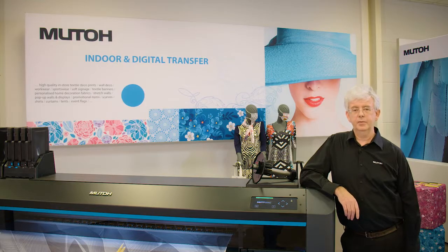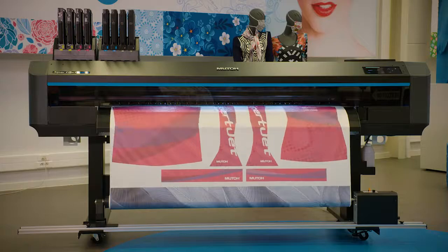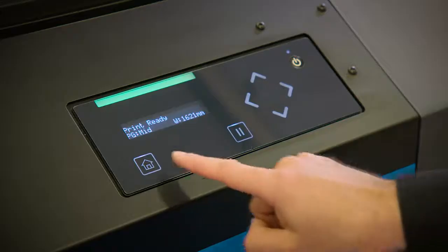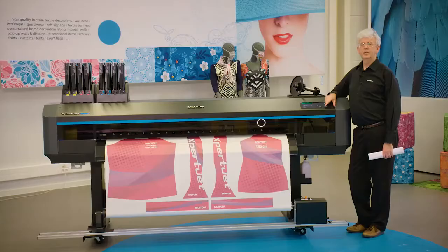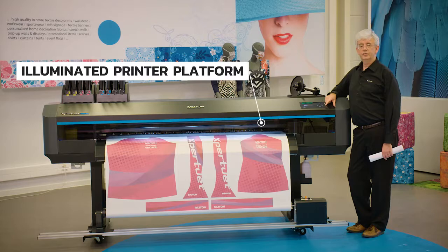Let's take a closer look at the printer. You will definitely like the new, bright, high-contrast, multi-language intuitive OLED operation panel. It allows for quick and easy navigation and automatically hides irrelevant keys at any stage. The printer platform can be illuminated, giving you an excellent view for intermediate production quality monitoring.